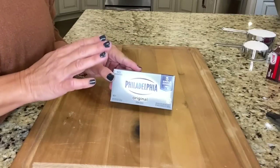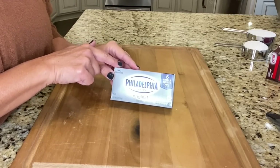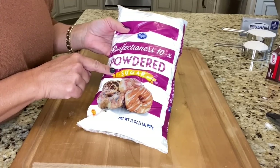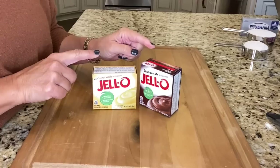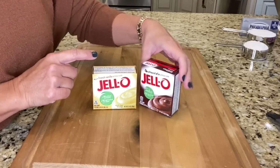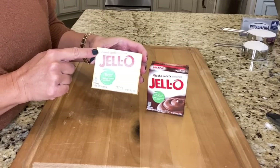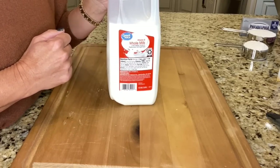After your crust is made, the ingredients you need for your other layers: one eight-ounce package of cream cheese, one cup of confectioners powdered sugar, and a 16-ounce container of cool whip. You need one small package each of chocolate instant pudding and French vanilla instant pudding, and three cups of very cold milk. We're going to make three separate layers for scrumptious pie.